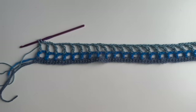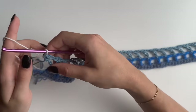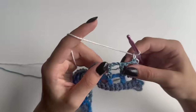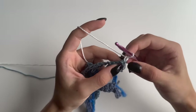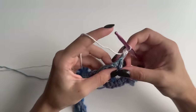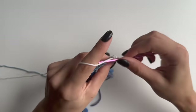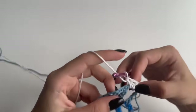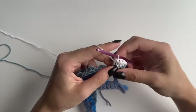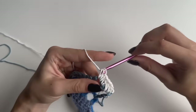Grab your next color and pull it through. This time chain one only, then turn your work. For this row I will be doing half double crochets. Starting with the very first stitch: yarn over, go into that stitch, pull up a loop, and pull through all three — that's one half double crochet. Then yarn over and go into that chain two space to do one, and each chain two space will have two stitches. Then your next one will be above your treble. Two half doubles in the chain two space.